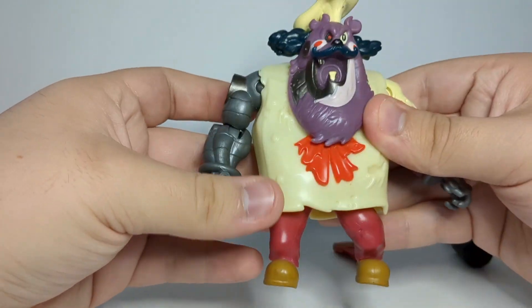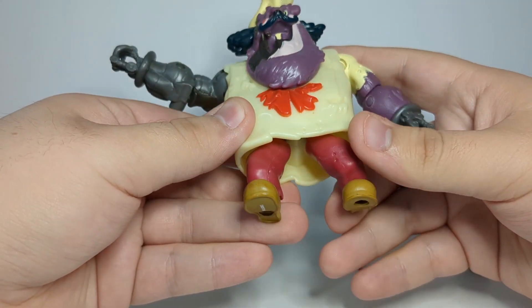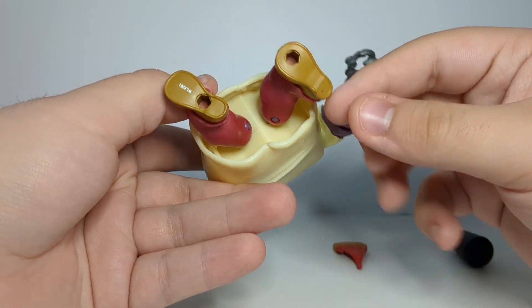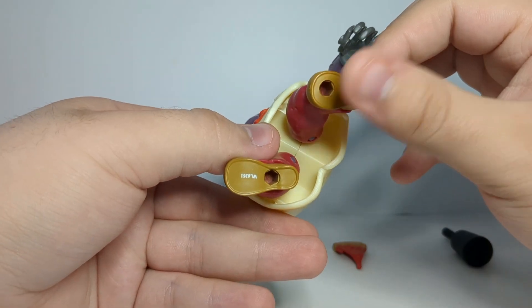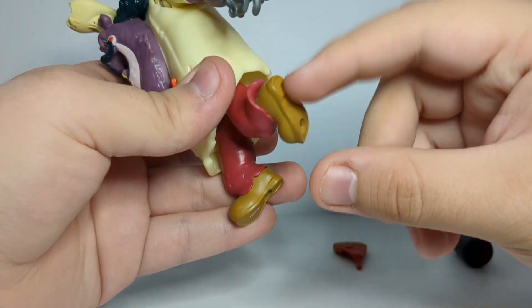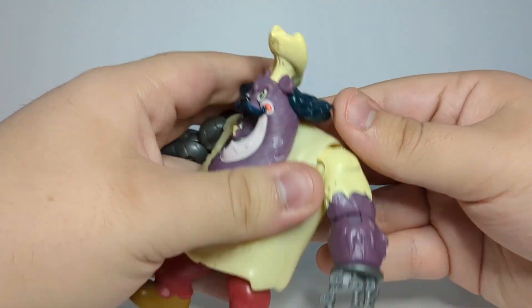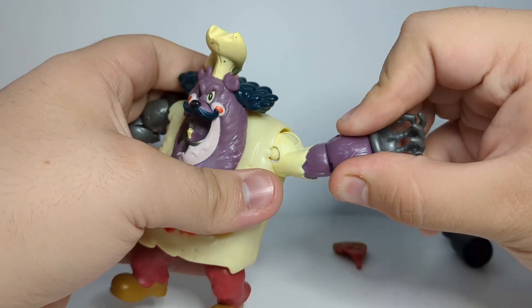The buttons on his shirt aren't painted — I don't think they're painted in the show but I could be wrong, it's been a while since I've seen Rise. His shoes are painted as well — if you look on the inside you can see the inside of the shoes are red, but obviously they're painted brown on the outside.